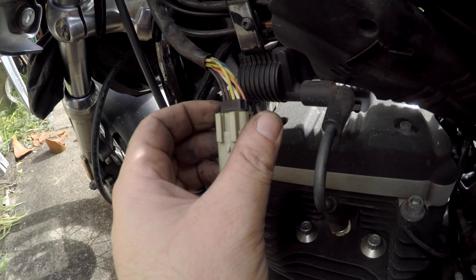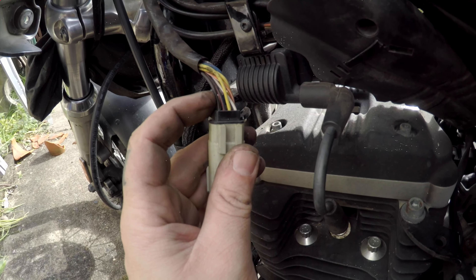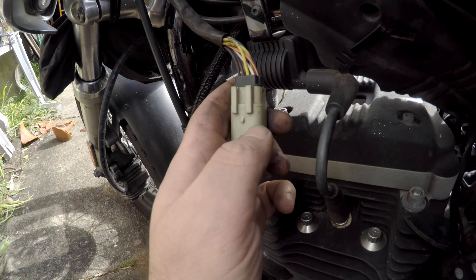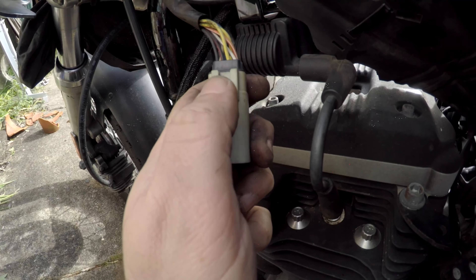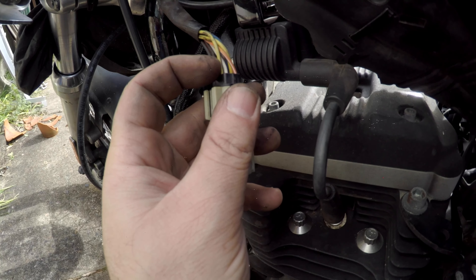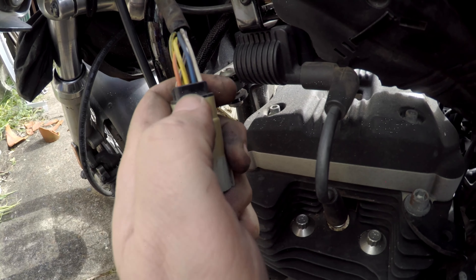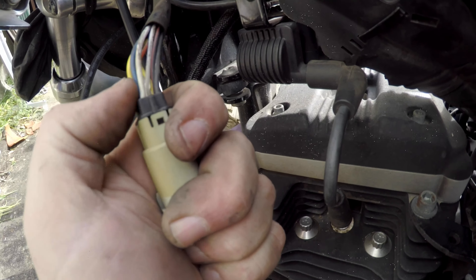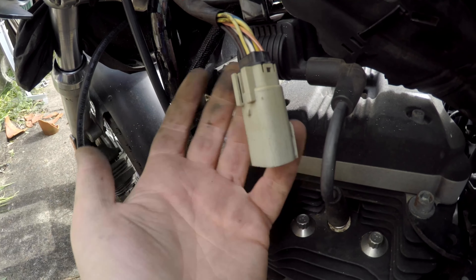The daunting part isn't removing them - the daunting part is getting the wires back in the correct position. The best thing to do is take a photo or write them down. On the clip side of the plug you've got: black, black with a red trace, yellow with a black trace, white with a purple trace. On the smooth side you've got: orange with a white trace, yellow, blue with no trace, and white. I'm saying that out loud so I know how to put it back together properly.